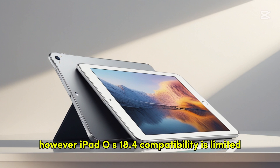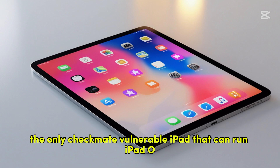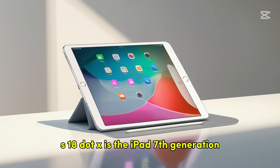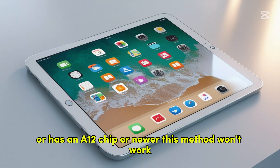However, iPadOS 18.4 compatibility is limited. The only Checkm8-vulnerable iPad that can run iPadOS 18.x is the iPad 7th Generation. If your iPad is not this model or has an A12 chip or newer, this method won't work.